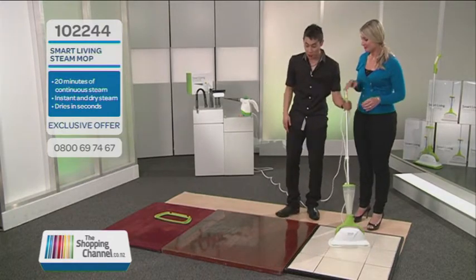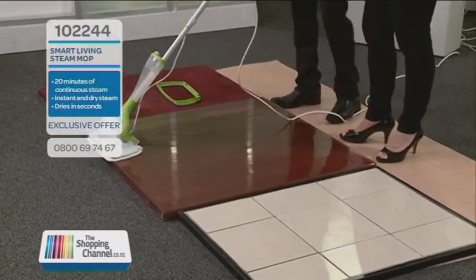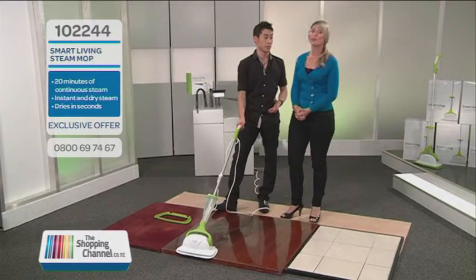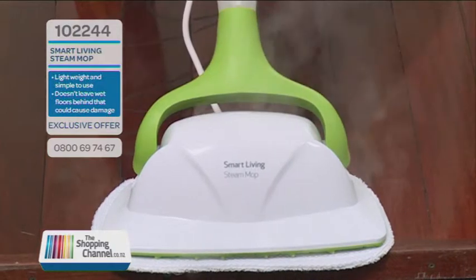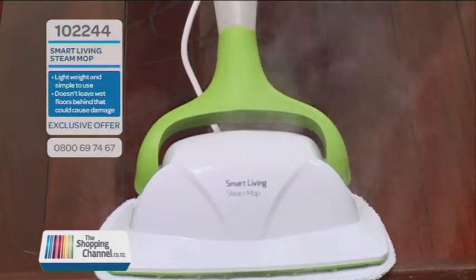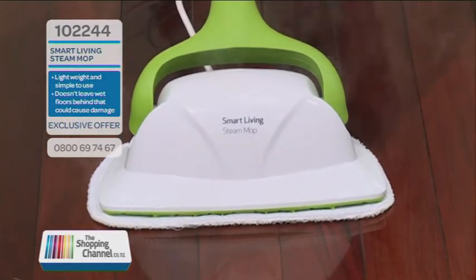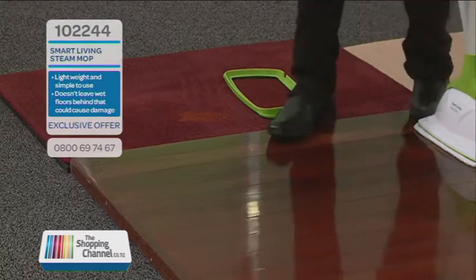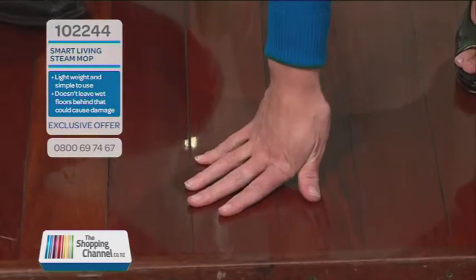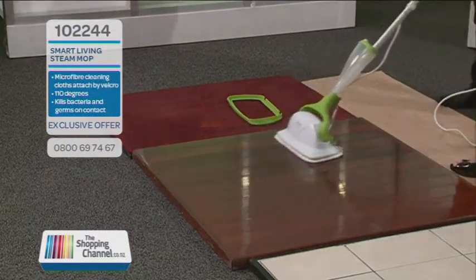We're going to move on to the wooden floors. If you have wooden or laminate-type flooring, you'll know they are class water-sensitive — you never want to leave them soaking wet because excess liquid can get into cracks or indents and start to swell them up. But if you look at the front of the mop as I pull it back, you can see it's actually starting to dry pretty much straight away. Have a feel — bone dry. Amazing — it cleans in almost one sweep and leaves a beautiful finish on your floors.